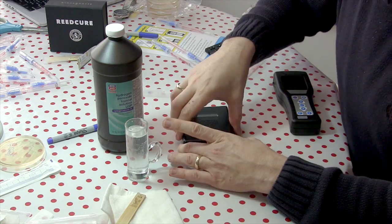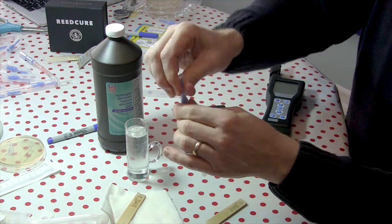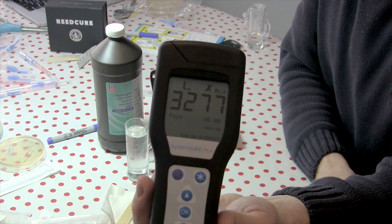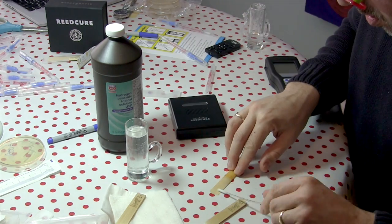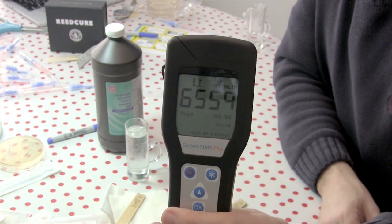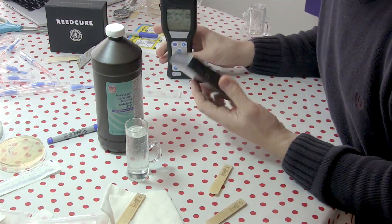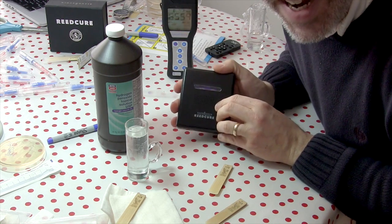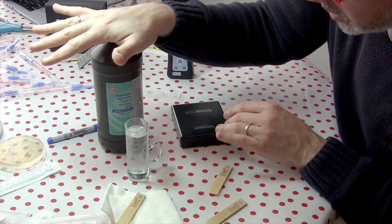Let's take a look at the Silverstein reed cure reeds. Not a good sign. Let's try the other one. Yeah, that's not a good sign either. Apparently this does not clean a reed that disgusting — not to the point where I would put it in my mouth. So in this particular case, I'm sorry to say that the hydrogen peroxide is the winner.